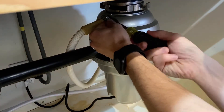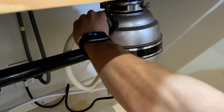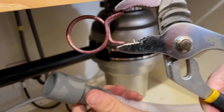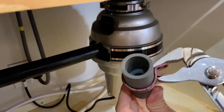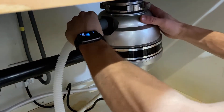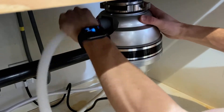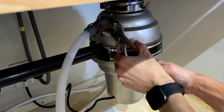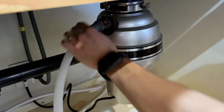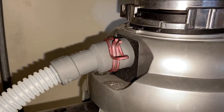Now it's time to take off our old drain line and install a new one. In one of the parts bags you should see a hose clamp like this. We'll need to slide this over the hose and then slide the hose onto the garbage disposal. Then take the hose clamp and clamp it over the hose where it connects to the disposal. Once you've done that it should look something like this.